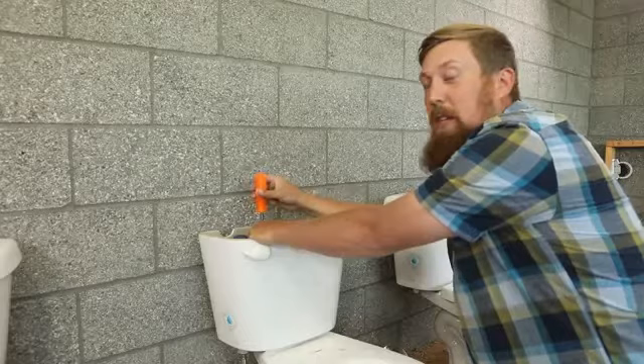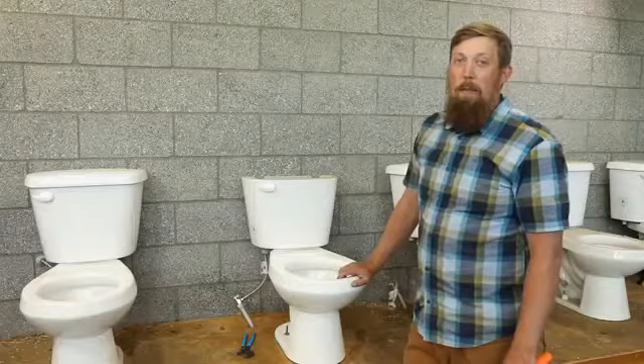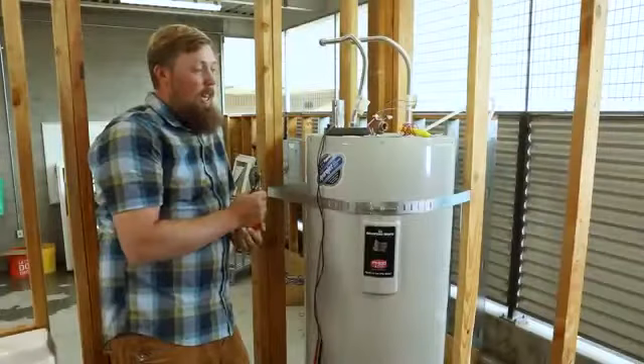At the end of this arm there's a Phillips head where you can adjust the water level in the tank. You turn it to the left, that brings the water level down; turn it to the right, that brings the water level up. We've hit the basics of this toilet — making sure that it's not running, making sure that it's flushing properly. Now we're going to check your water heater.